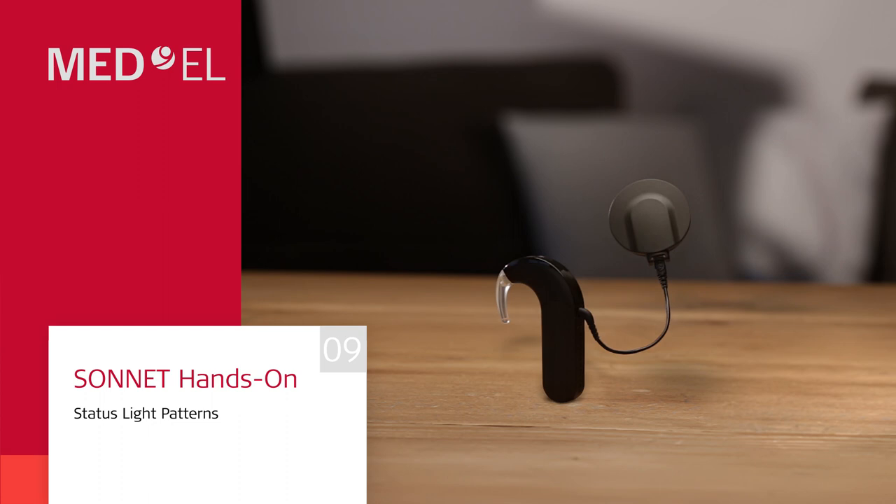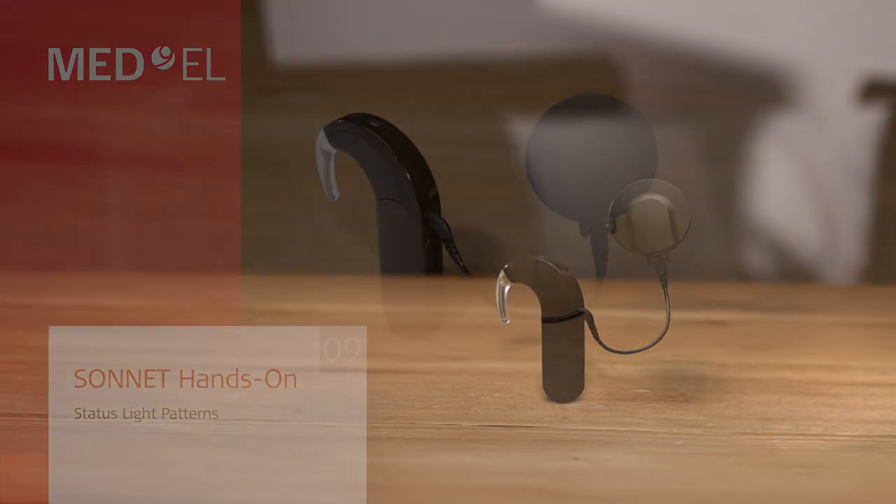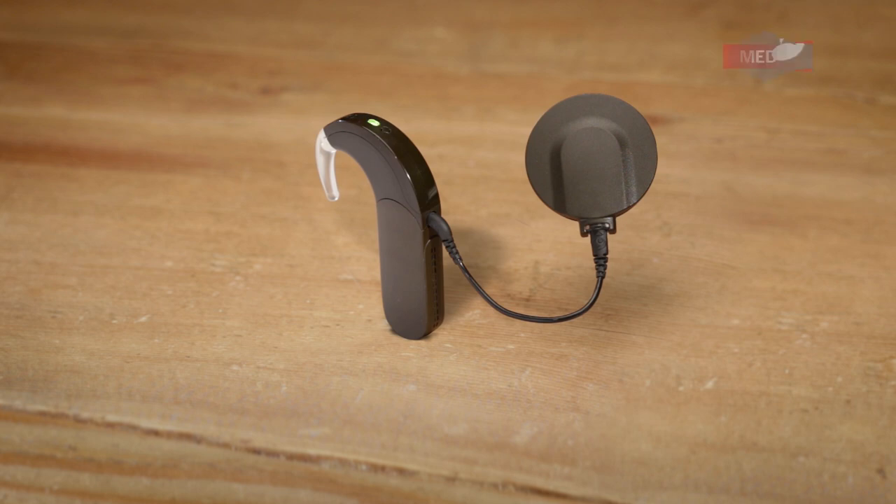Sonnet has an indicator light on top of the processor. A short green blink indicates that the fine tuner command has been successfully received. A green blink indicates that program 1 is selected. Two green blinks indicates that program 2 is selected. Three green blinks indicates that program 3 is selected. Four green blinks indicates that program 4 is selected.